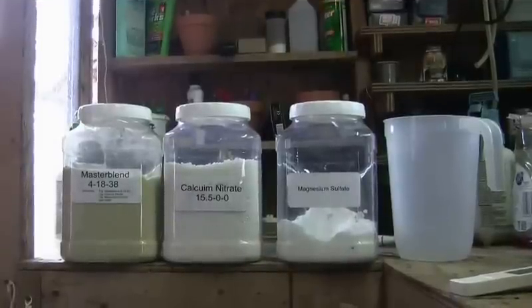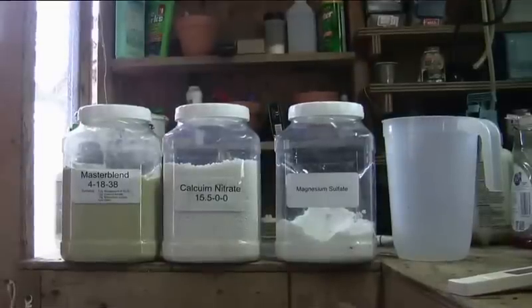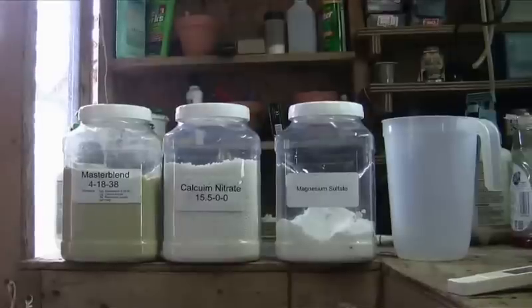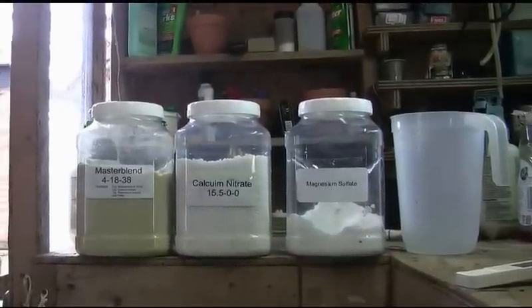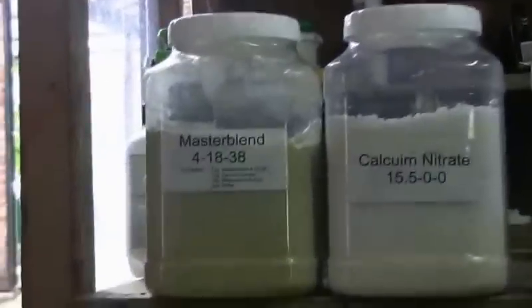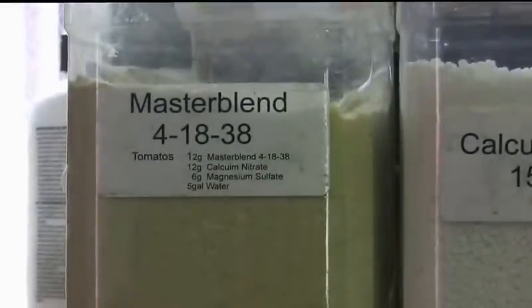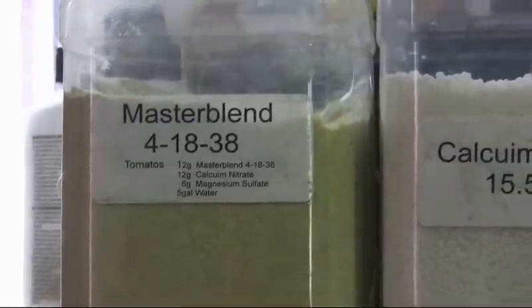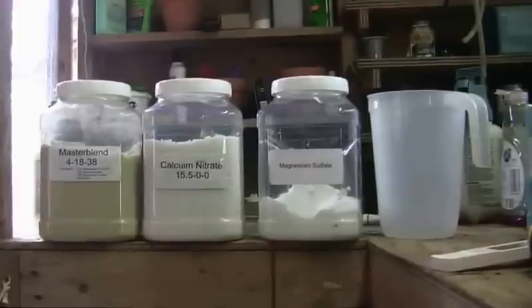There's something called nutrient lockout that can occur if you mix these in the wrong order. I'm not a chemist, but they say that if you don't follow that order, the plants can't absorb all the nutrients. I should also mention that Master Blend has all the trace elements in there that the plants need to grow.